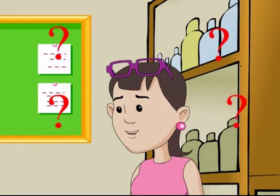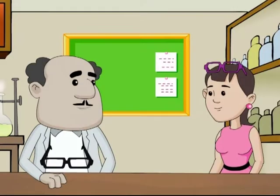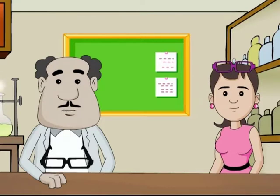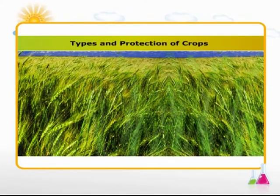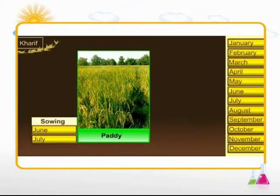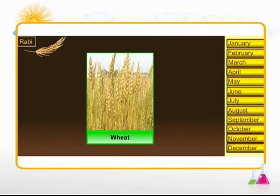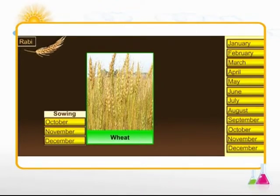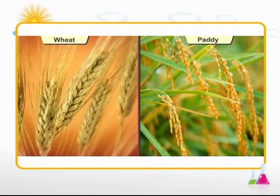Binny asks what a Rabi crop is, and SRK says they will enter the virtual world to learn in detail. In India, there are two main seasons for cultivating crops: the Kharif season and the Rabi season. Kharif crops are sown in June and July and harvested at the end of monsoon. Rabi crops are sown at the onset of winter, between October and December, and harvested in March and April. Wheat is a Rabi crop, whereas paddy is an example of a Kharif crop.